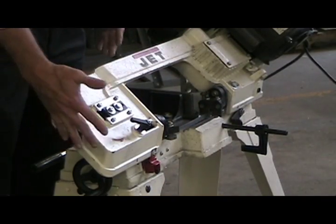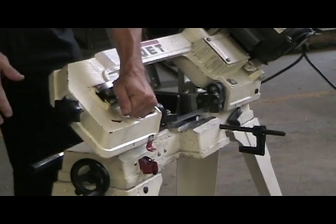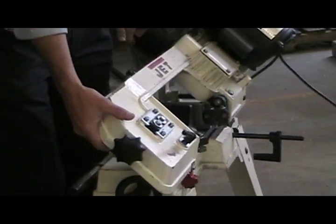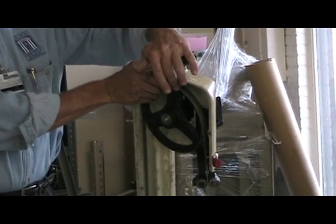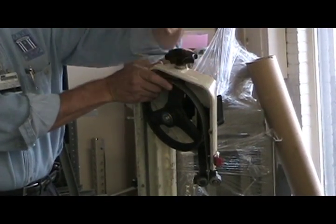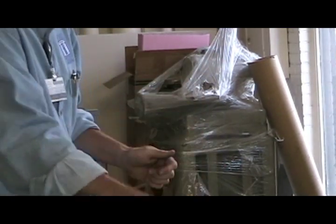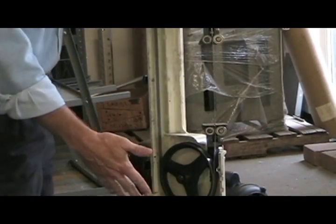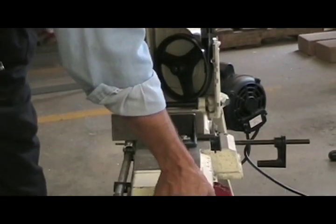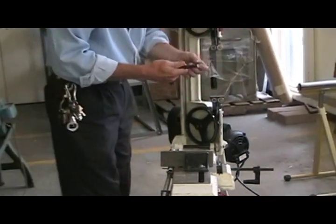Now to raise this saw up to get to your material, always use this black handle or that black handle. To take the material out, you just loosen your black handle on your vise, and you take your material out.